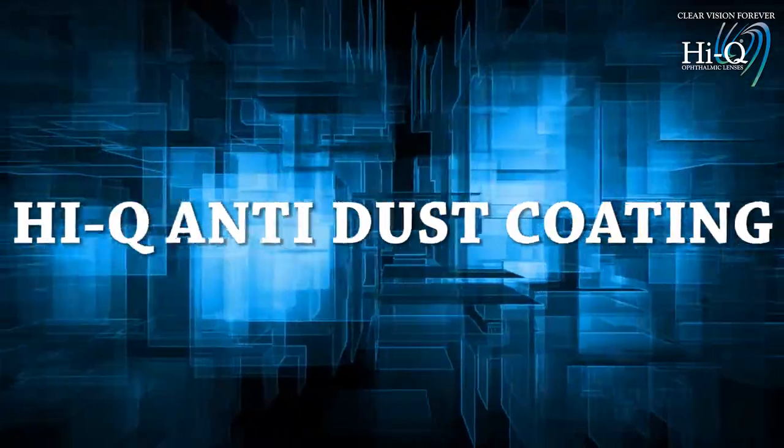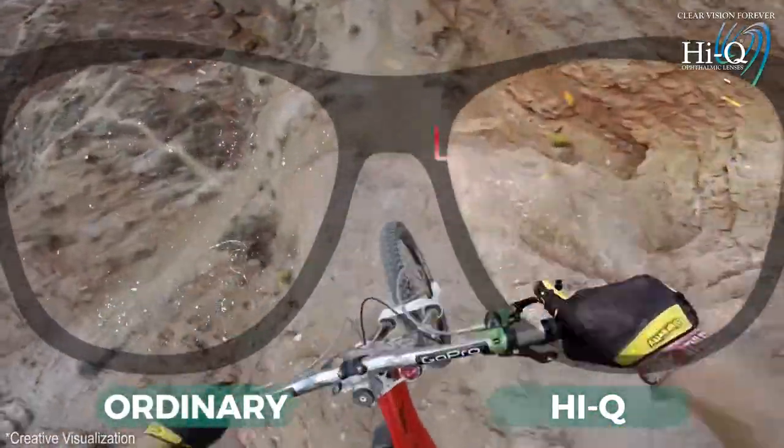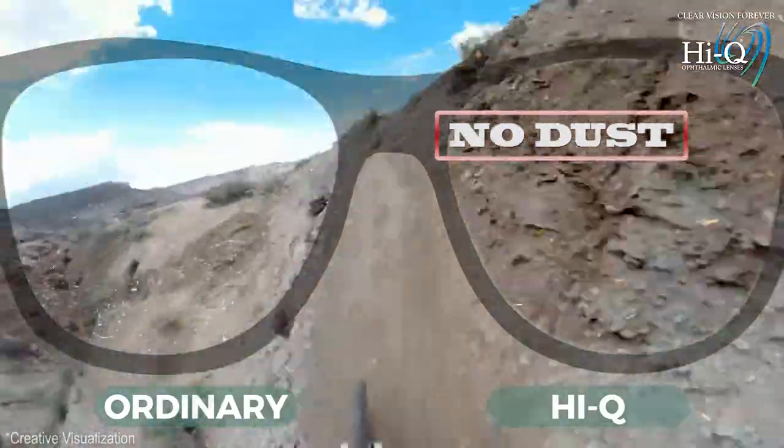HiQ anti-dust coating. HiQ anti-dust coating and its anti-static properties help your lens to stay cleaner longer.